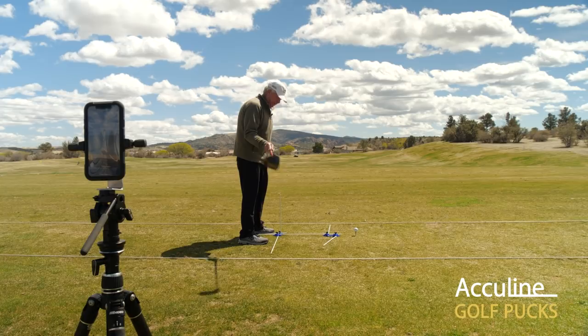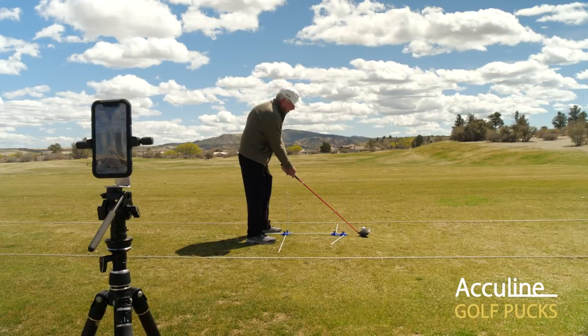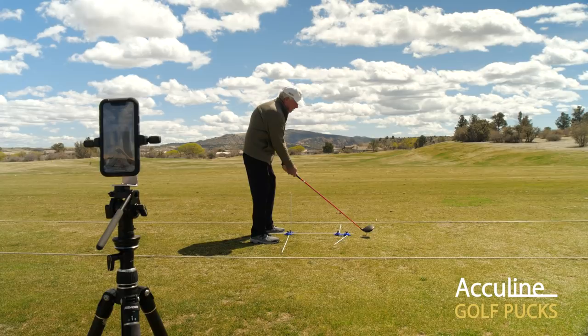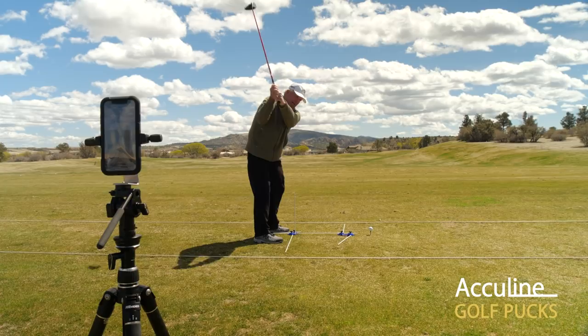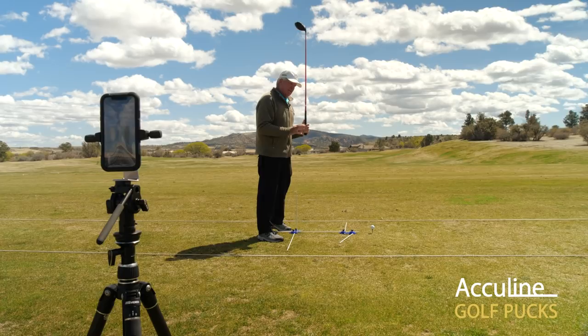One of the most critical areas I see when working with students is the takeaway — where the club is parallel to the ground. A lot of players take it too far inside, and the only way they can then return to the ball is outside in. Some very few players take it outside and then reroute it to come inside, such as a Jim Furyk. But everyone is different in their build, and we have to take physical challenges and limitations into consideration.